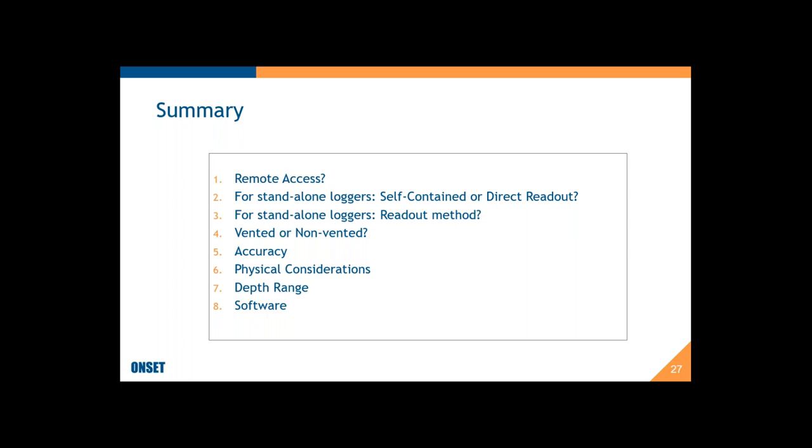Here's a quick summary of the recipe for choosing a water level logger — I even put a little box around it to make it look like a recipe card. The steps are: remote access or not; for standalone, decide between self-contained or direct read; look at the readout method; vented or non-vented; accuracy; physical considerations; depth range; and software. It's really not too bad, and hopefully these steps will make the whole selection process easier.